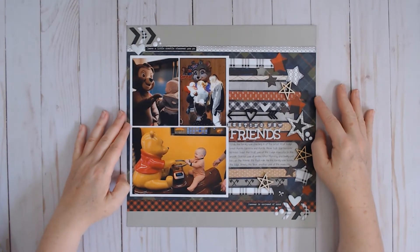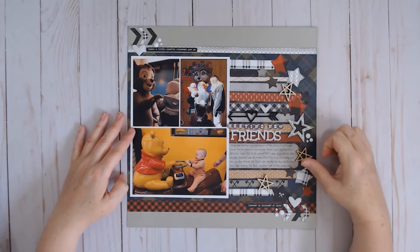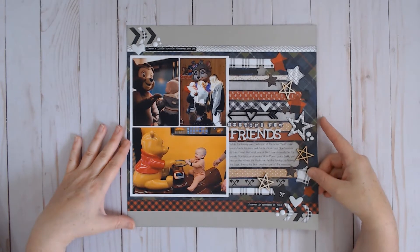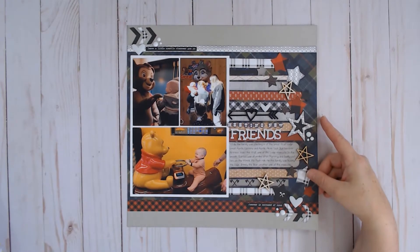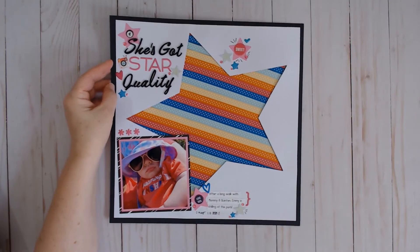This one has a video — it is called Meeting New Friends and it is also inspired by a Scrapbook Generations sketch, one of their sketches used in a prompt for International Scrapbook Day.